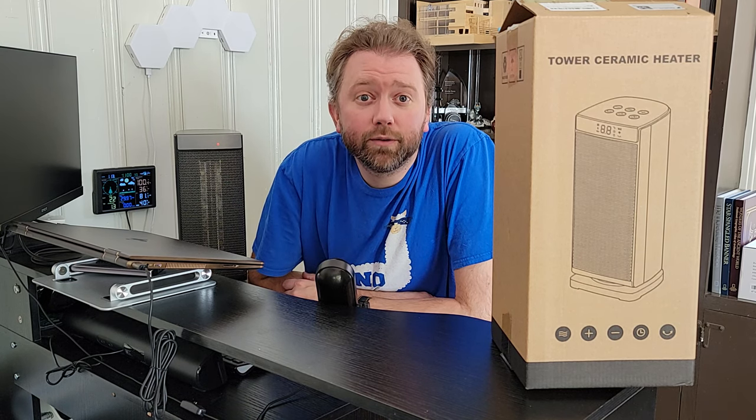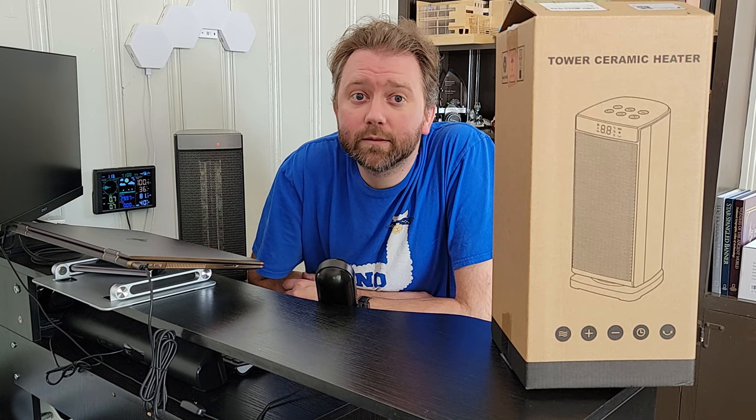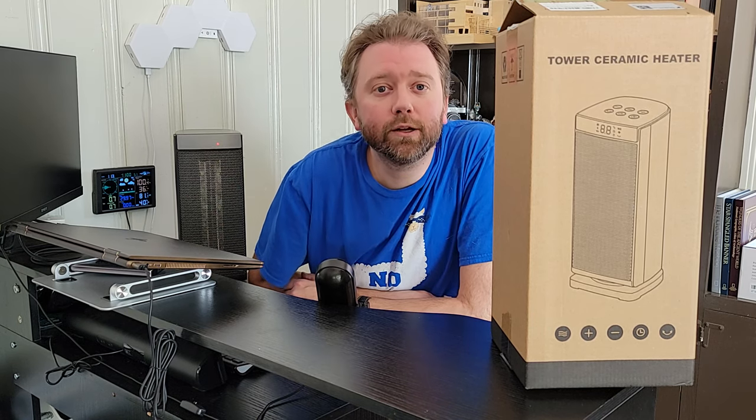Hey y'all, Kevin here, and this is Pure Reviews where I review all kinds of products. If you are new to the channel, be sure to hit that subscribe button, and if you find this particular video helpful, be sure to hit that like button and maybe leave a comment — those really help out the channel a ton.